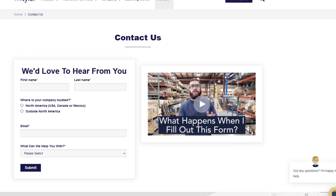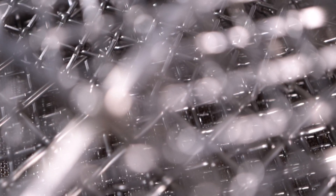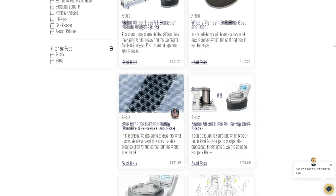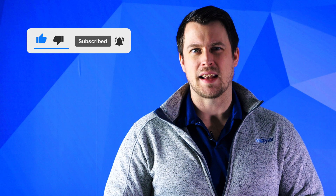Thanks so much for watching. If you have any questions, fill out our contact us form so we can answer your specific questions — just click the link in the description. And if you'd like to learn more about woven wire mesh or our many products, we have a learning center filled with written and video content to make you an expert. Just click the second link and you'll be that expert in no time. Don't forget to click the subscribe button and ring that bell to keep up with all things W.S. Tyler. Once again, my name's Sam Badger and I'll see you around in the next video.